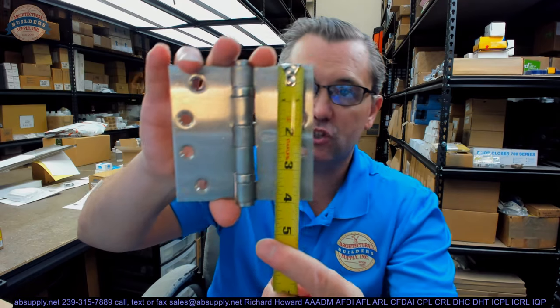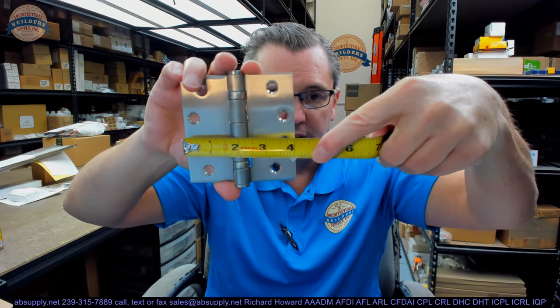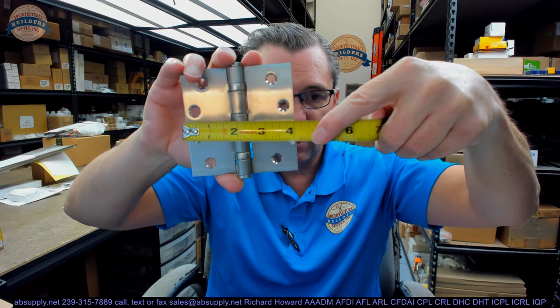Four inches is the height, and four inches is the width as well, but the height is the first dimension. So we say it's four-inch tall and four-inch wide. It's very important to know that the height is the first dimension. It's a coin toss for many people — I myself at one time did not understand that the height was the first dimension.